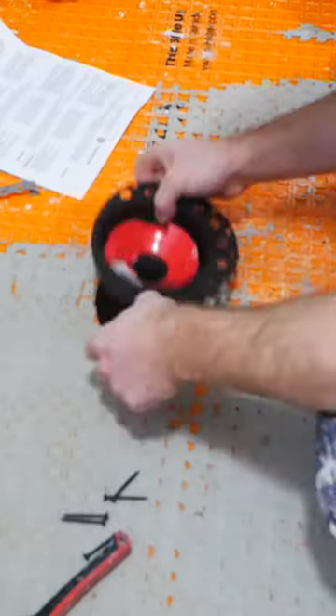If you're installing a freestanding tub, you need this. This is the OSMB island tub drain. You simply glue it into the trap below, screw it into the subfloor, and get it nice and secure.